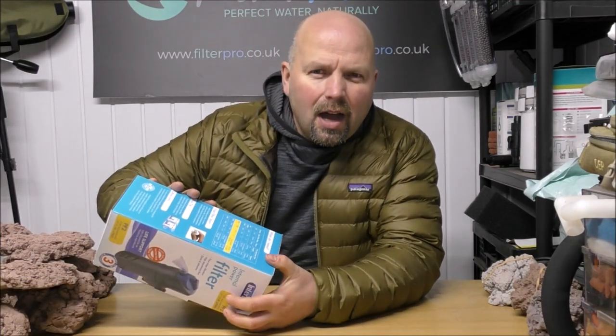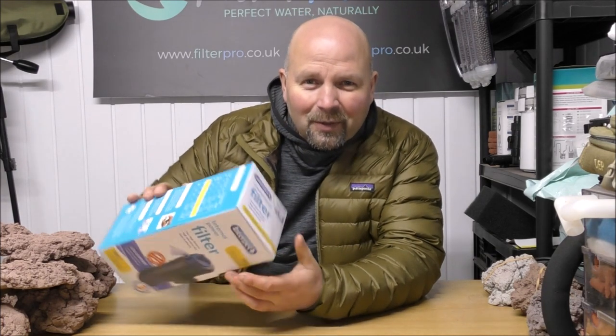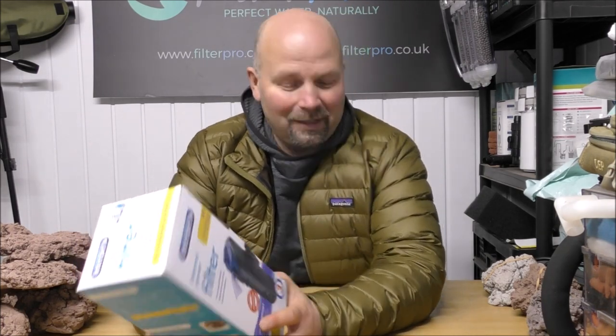Hello there, welcome back to another edition of Pimp My Filter. It's very cold in here - I just noticed on the viewfinder I can see my breath. We're in the middle of winter, but I'm feeling okay because I've got a nice warm jacket on - a Christmas present to myself. Happy New Year by the way.